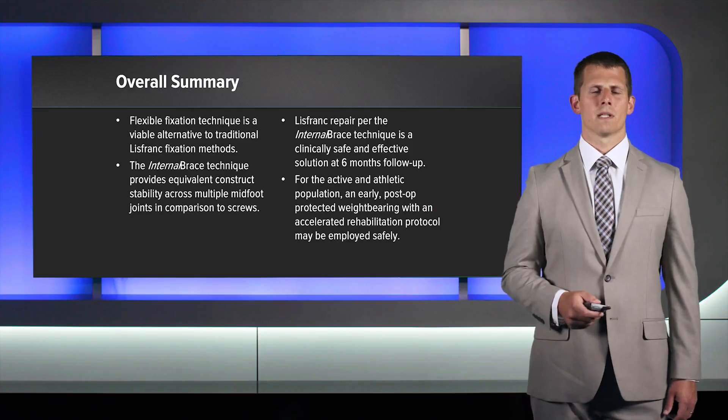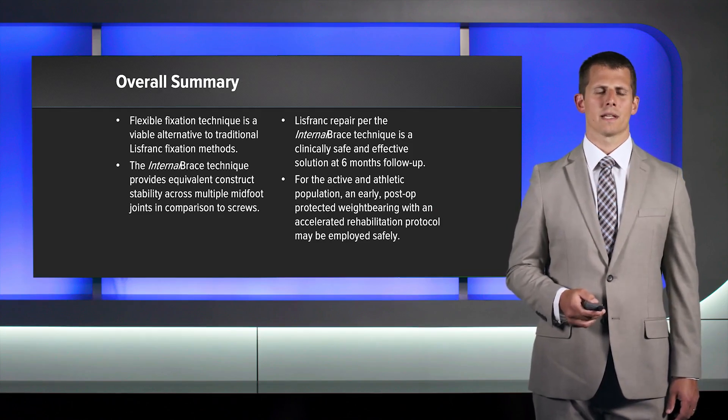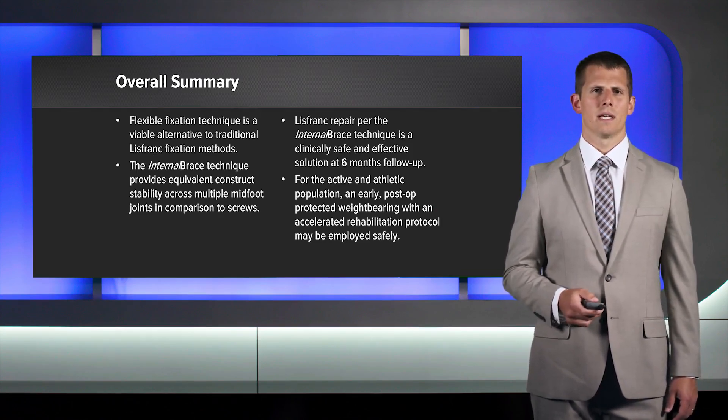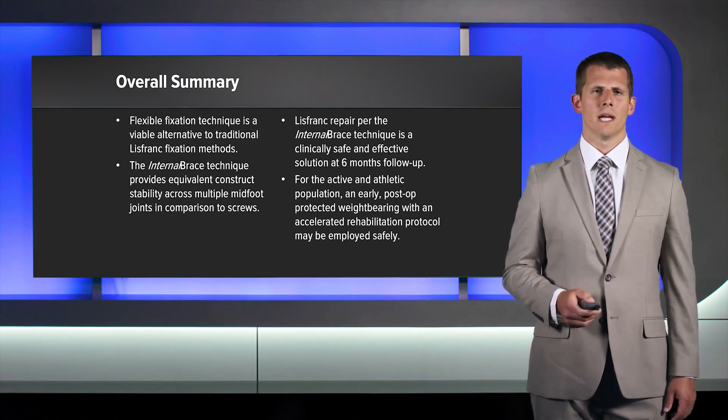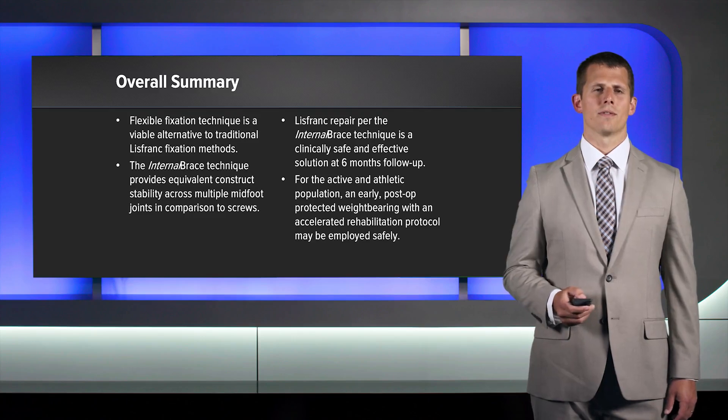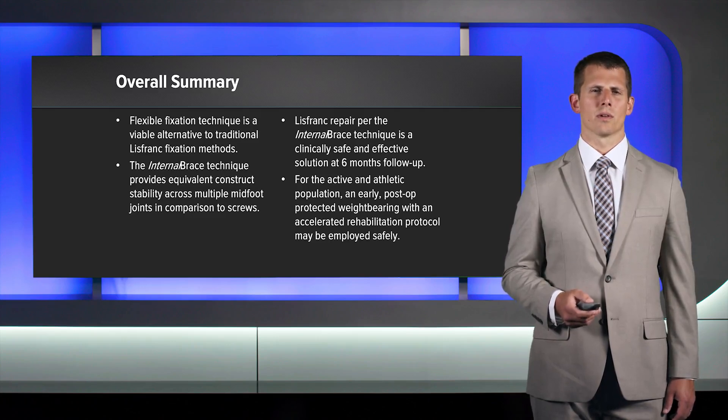In summary, ligamentous Lisfranc repair utilizing the internal brace with supplemental limb technique is safe and effective. It can withstand loads greater than 1,000 newtons in a cadaveric model, and in our clinical series there were no failures in the early postoperative phase out to six months. Moreover, it afforded patients an early return to work and return to play, with a safe postoperative protocol that was accelerated compared to traditional repair.